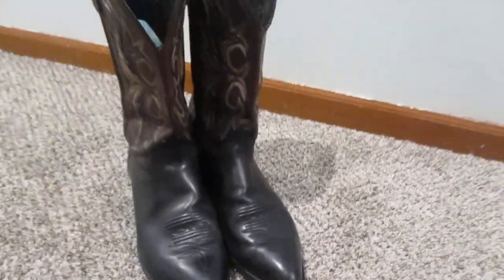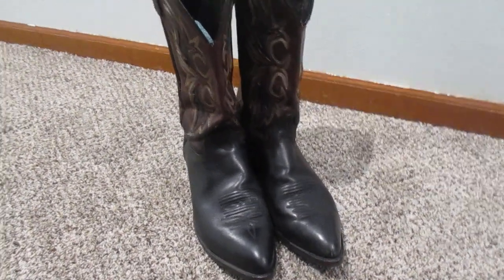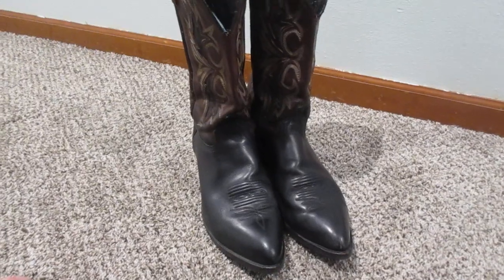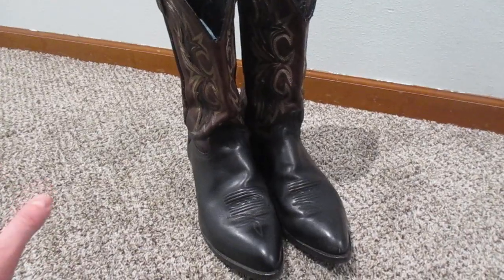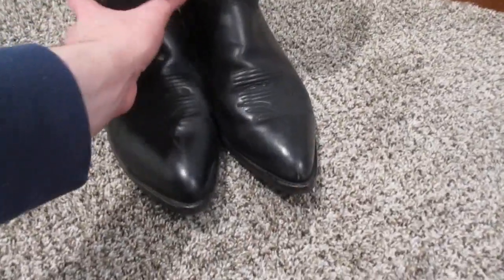These are a size 12D. In boots, I'm usually a 10.5 or an 11, but I was looking at the pictures and they looked like they probably ran small. So I figured I would take a chance on them — maybe if they were a little roomy, an insole would straighten them out. But it turns out I didn't really need an insole.